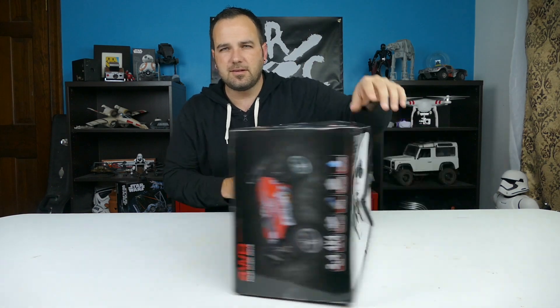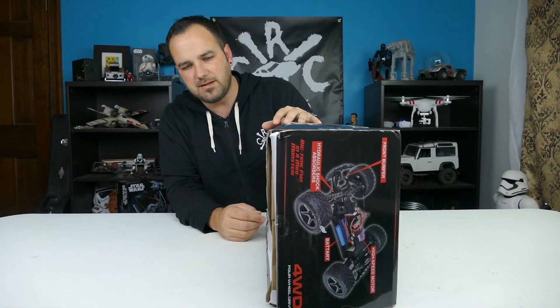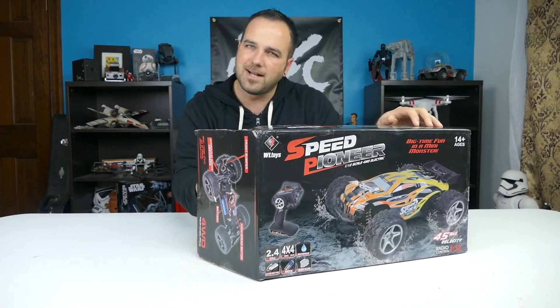So as you can see, this box is severely damaged upon arrival. I have not had any of my Gearbest boxes come in damaged like this, so that was interesting. But we're going to go ahead and get this open for you right after the break.